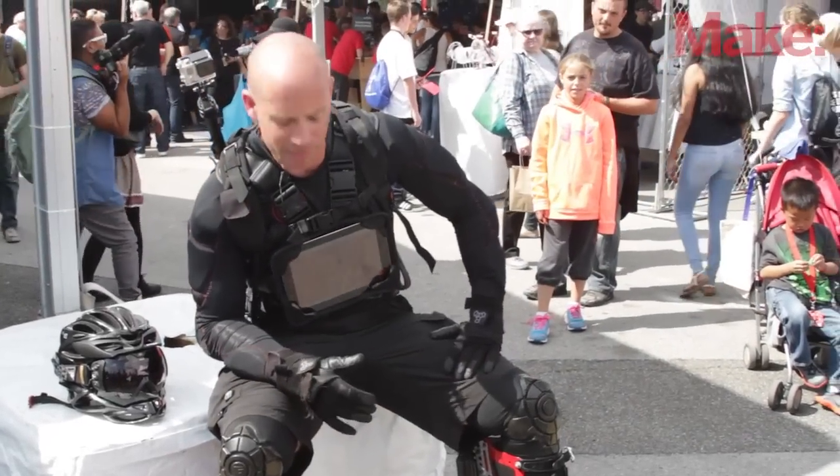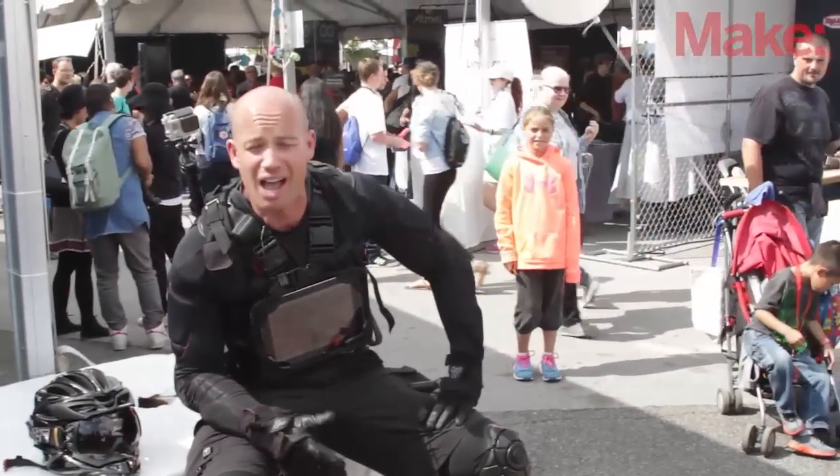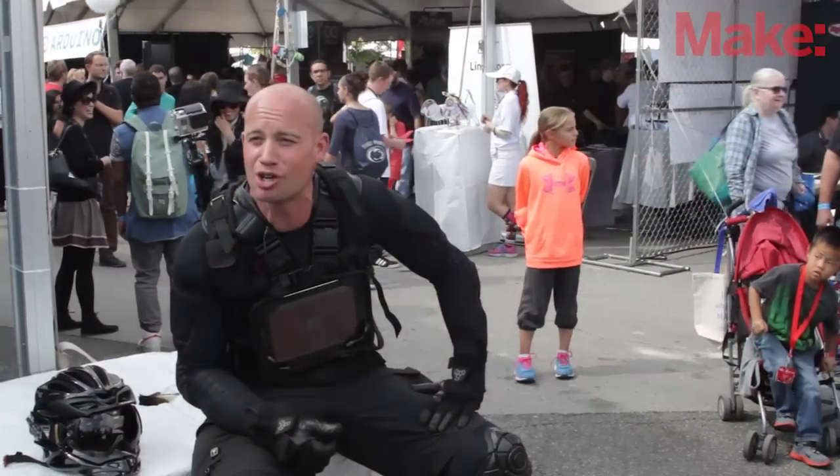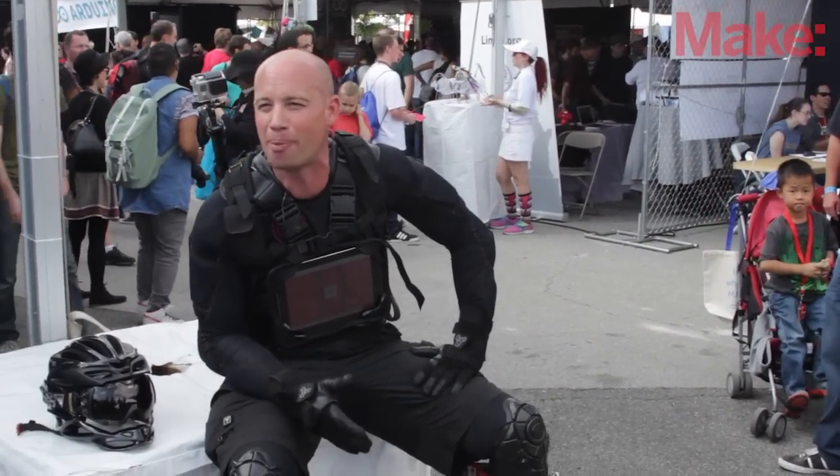My name is Kiahi Seymour. I'm the sole inventor and founder of the Bionic Boot. I gear it as the transportation of the future — I've made it to make humans run faster and jump higher.